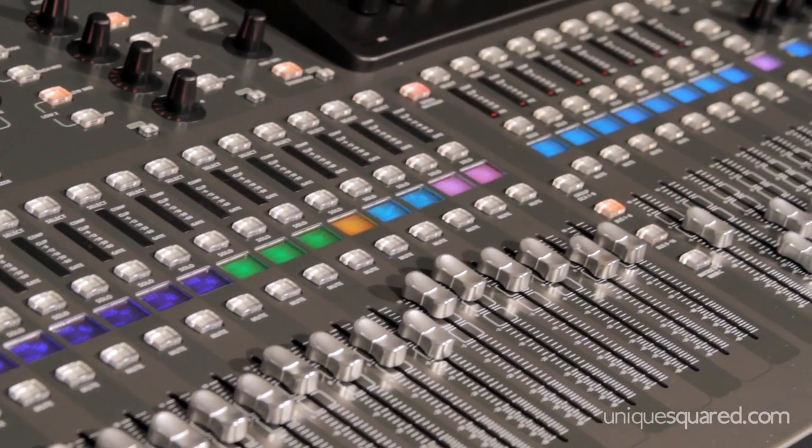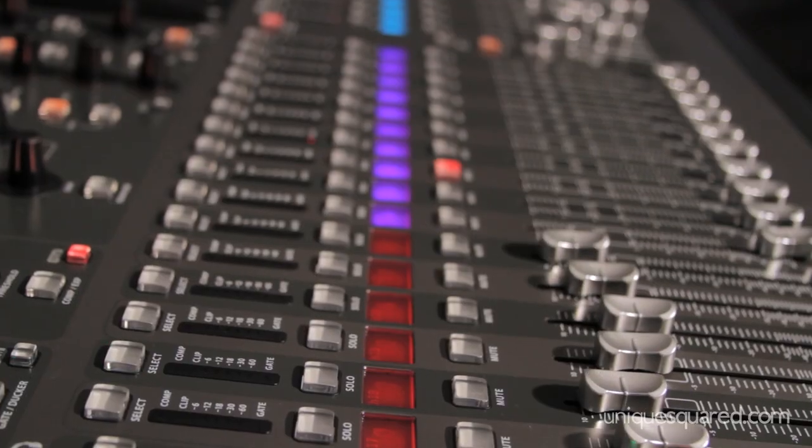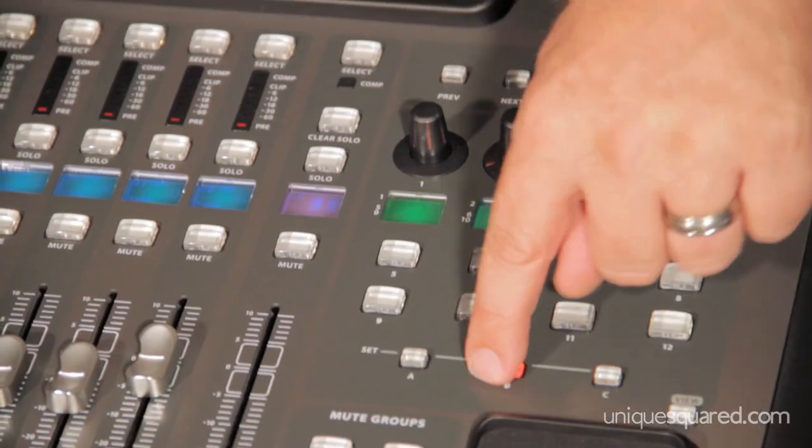It is a 32-channel input mixer. It has 16 and more outputs. It has motorized faders. It has a design by Midas preamp and lots of other tricks — effects, mute groups, programmable buttons and more.